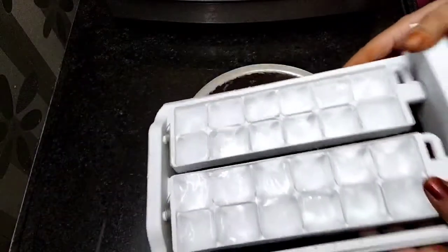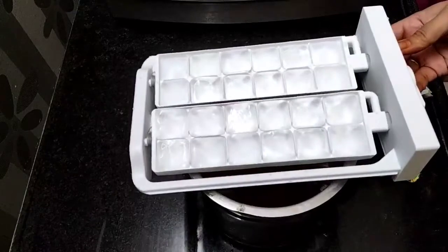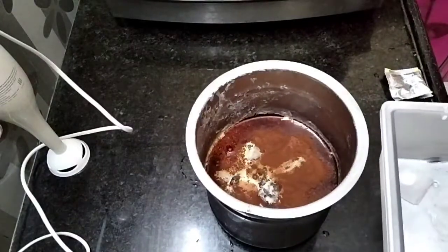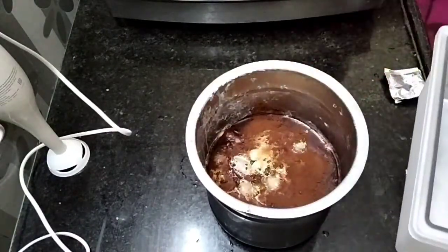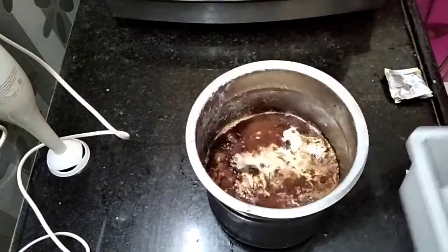After that, I will add ice cubes in a tray. I will pour in about 10 cups of water and keep it. Cold coffee is very easy to make.